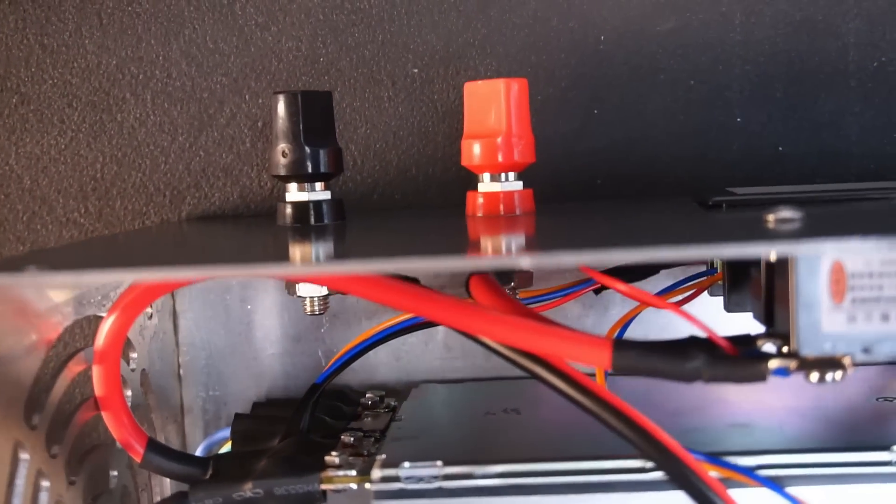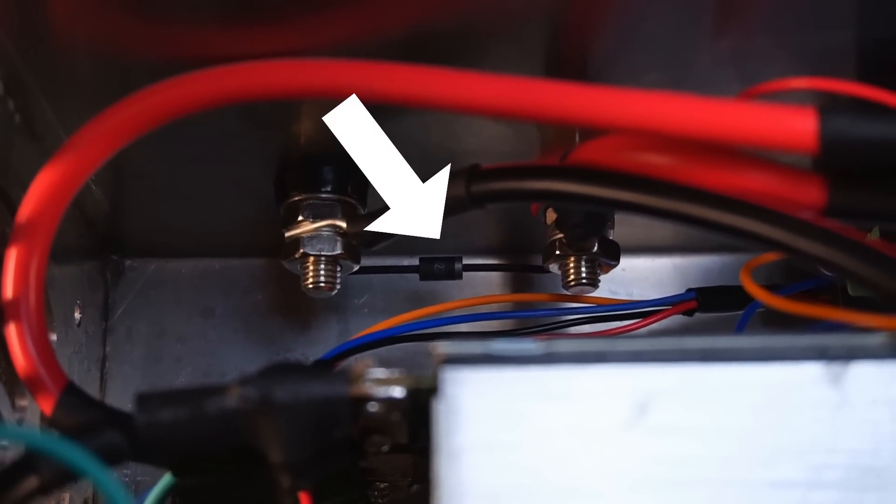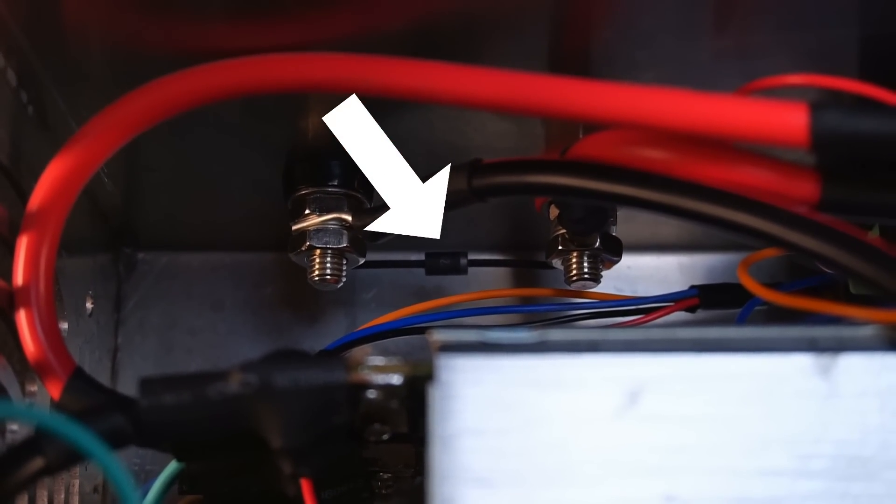Located on the back of the binding posts, I connected a flyback diode to protect the power supply when powering inductive loads.